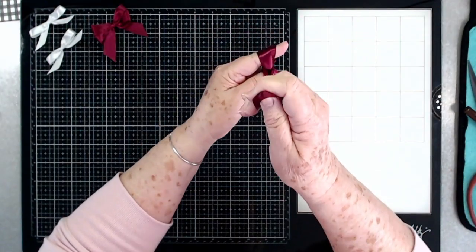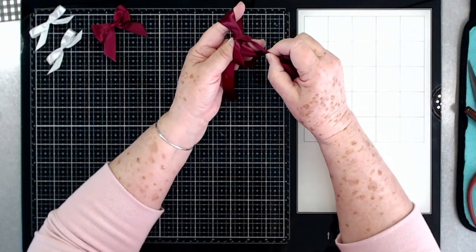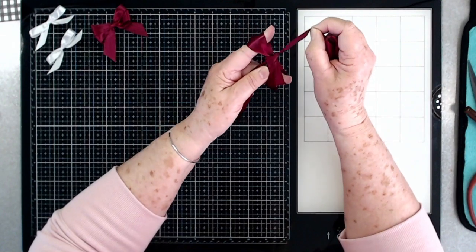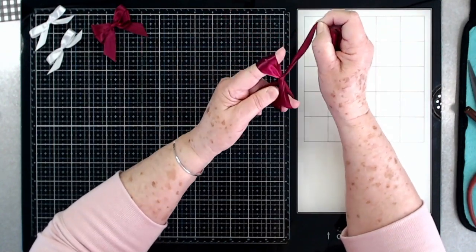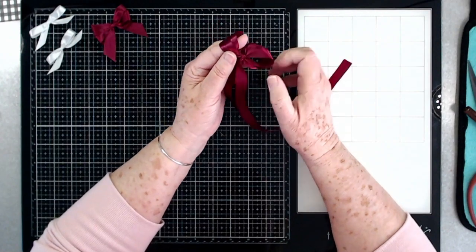Start tightening it down. As you tighten it, take your little finger out because you want to get it adjusted. Take your little finger out and then just kind of adjust it as you want.